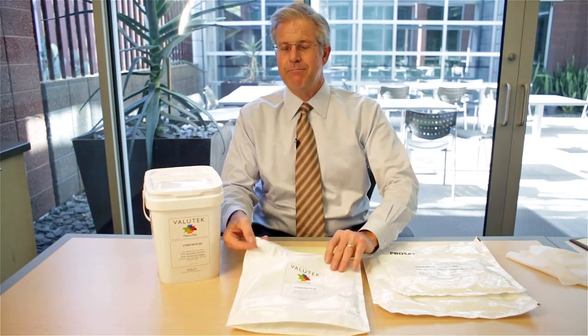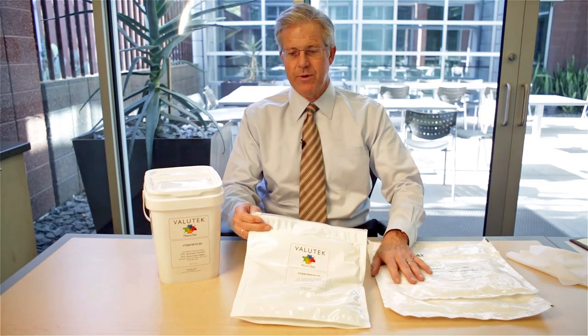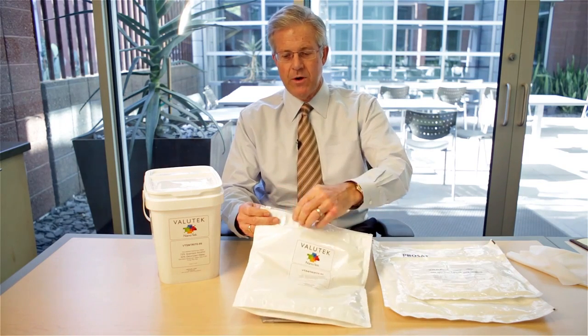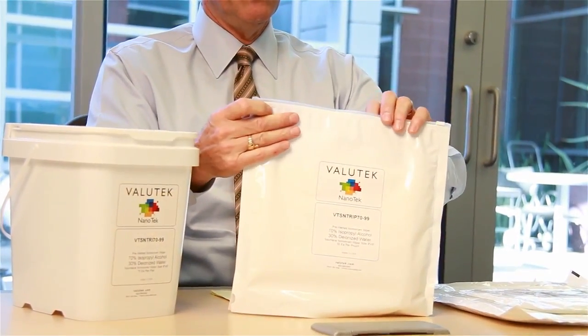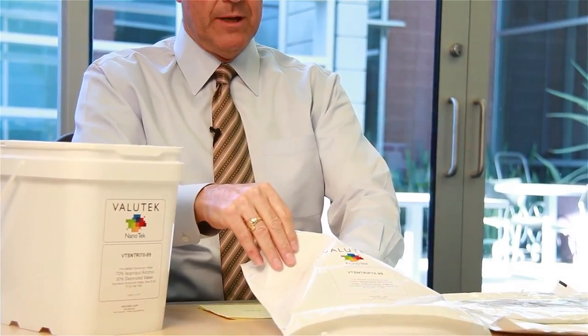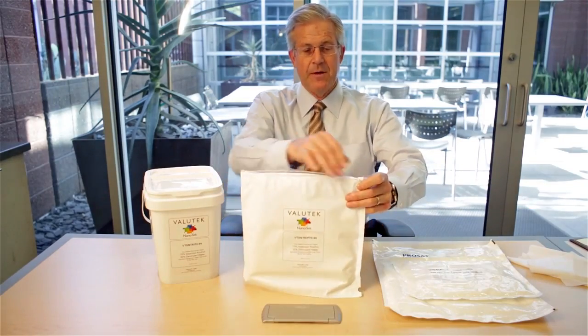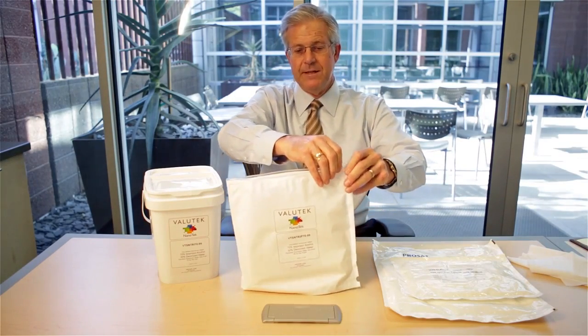Another more modern and innovative approach for keeping wipers wet in a pouch system is what we'll call the zipper lock. The way the zipper lock works is you open the zipper along the top, pull out your pre-wetted wipe, and then close the system by basically resealing it.